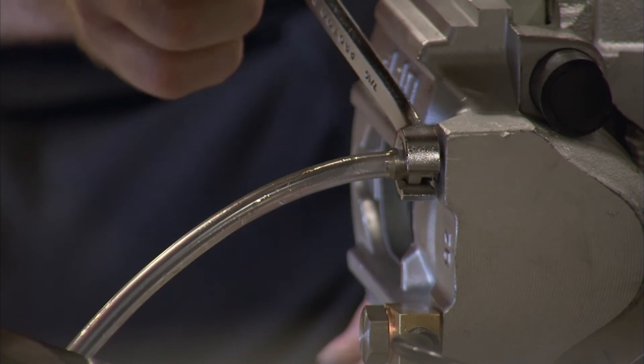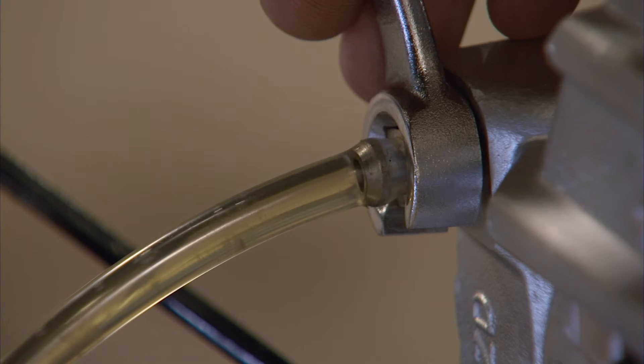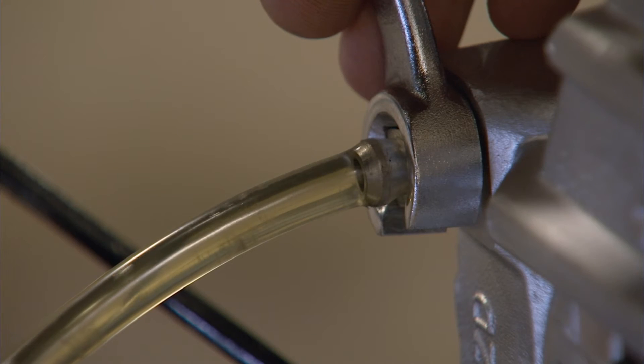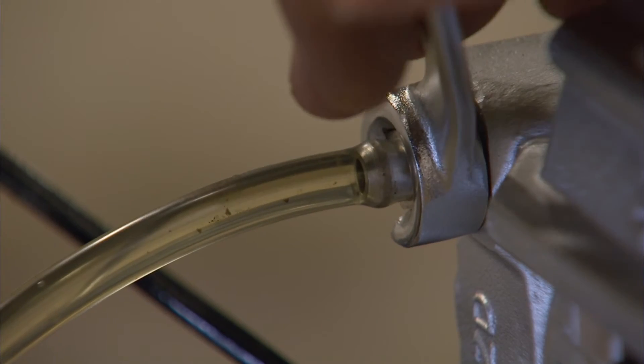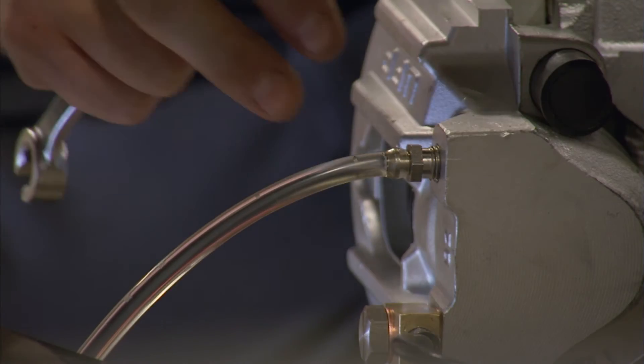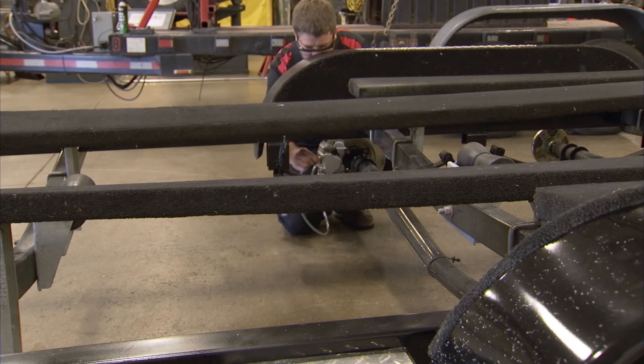Using the brake line wrench, loosen the bleeder screw. Observe the resulting flow of the brake fluid. When there are no air bubbles remaining in the fluid, tighten the bleeder screw to stop the flow of brake fluid. Repeat the bleeding process on the brake located on the opposite side of the same axle.